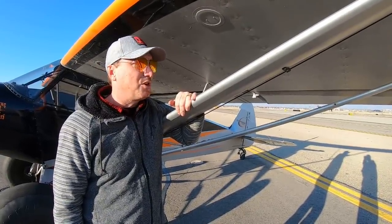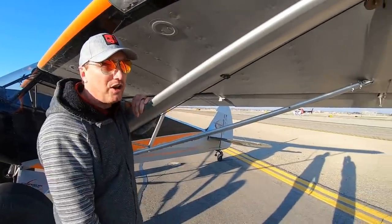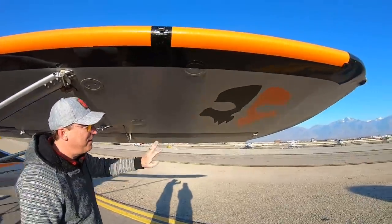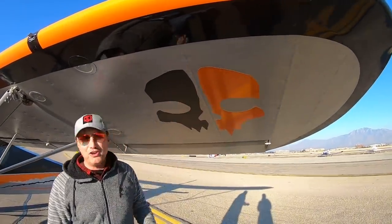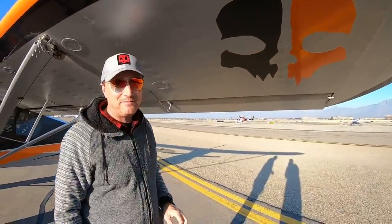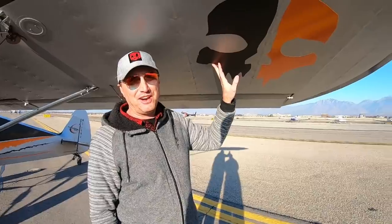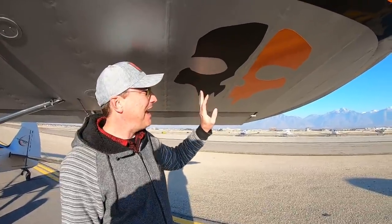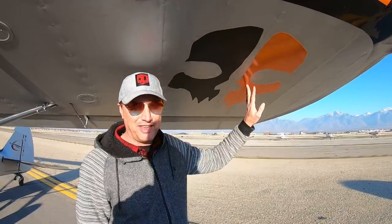The only other customization I've done on the wing is my cool little Glow Ghost graphic, which is awesome. The different colors are because I'm a huge DC Comics fan — can anybody tell me which DC Comics character has black on one side of his face and orange on the other side?